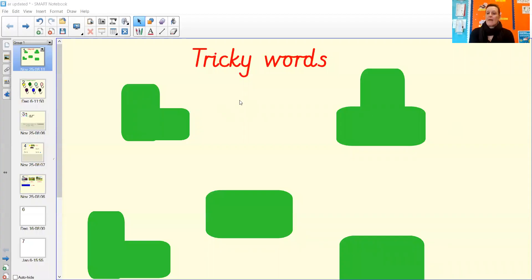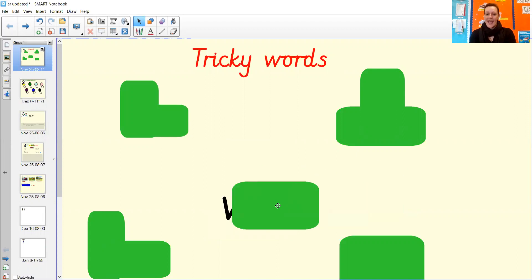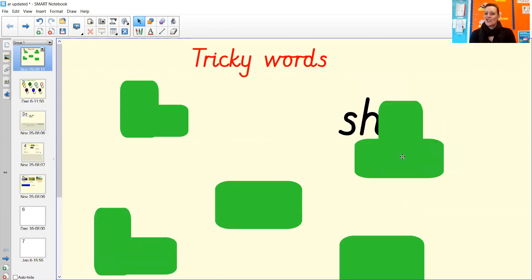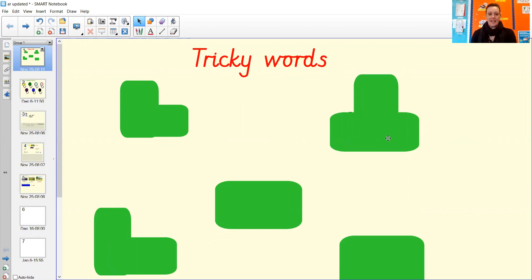Hi early years, welcome to our second phonics lesson this week — this one's a fun one so you're going to really enjoy it. We're going to have a go at our tricky words. If you can do these any quicker, you might remember where they were. See if you can shout them at me: he, we, well done, be, she — fantastic, excellent, well done!